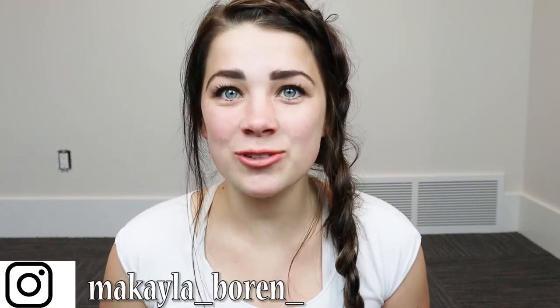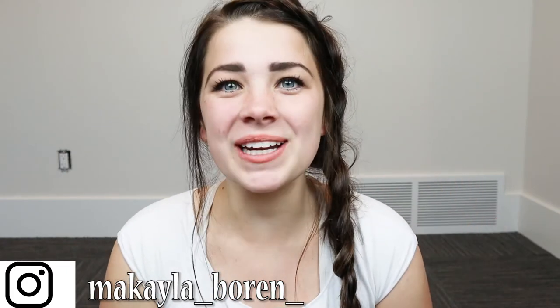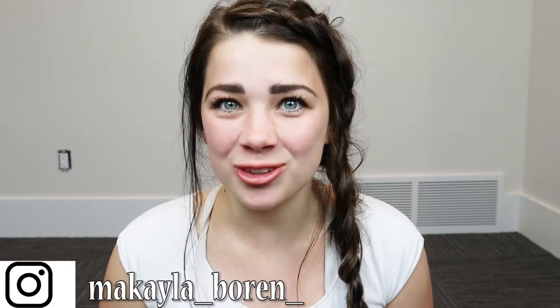What's up guys, Mikayla here. I'm a pre and postnatal certified fitness coach. In today's video, I have a five-minute safe pregnancy core workout for you that you can do in your first, second, and third trimester. If you do these exercises every single day, you are gonna be able to get your tummy back after having birth because you'll have that stronger core foundation. So with that being said, let's go ahead and jump right into it.